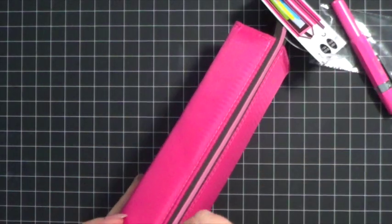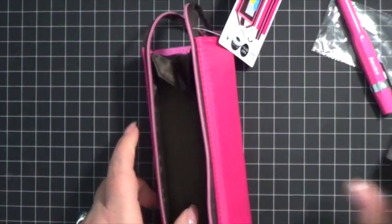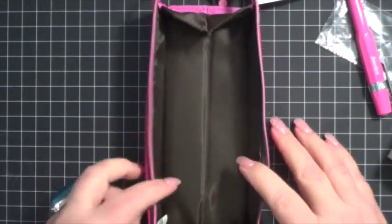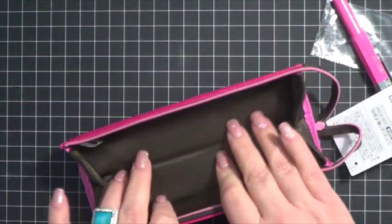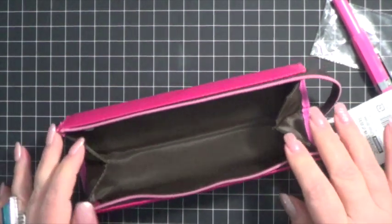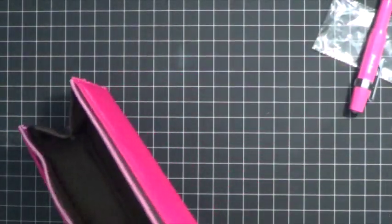The thing I really liked about this is when you unzip it and open it up, it eventually — once you've used it a while — sits flat like a nice little tray on your desk or table. So if you traveled with this or went to a coffee shop to pull out your journal or planner, this would be very convenient to sit right next to you on the table open with your supplies in it. It won't hold a lot of supplies, but it would hold the bare minimum for me.